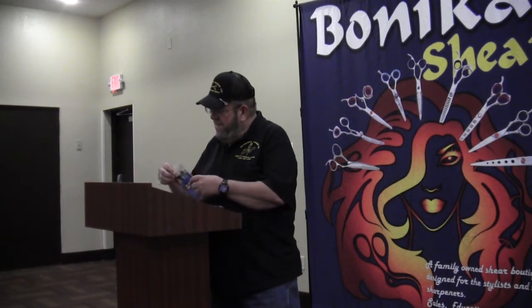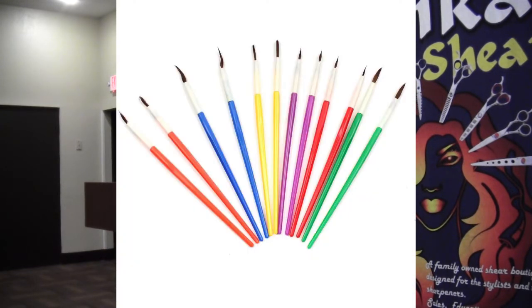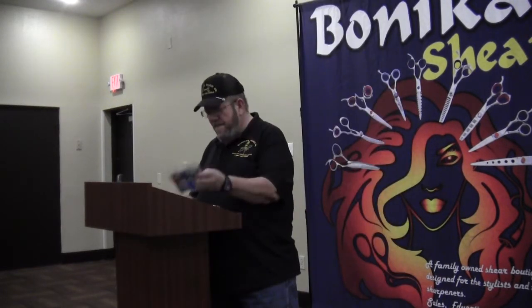My idea came from seeing some of these in Walmart one night. I used them before — little paintbrushes. There's other uses for these paintbrushes, and they're all kinds of colors too. $0.98 for this packet full of paintbrushes.